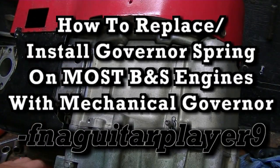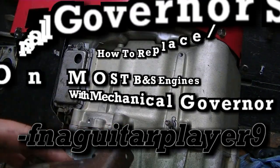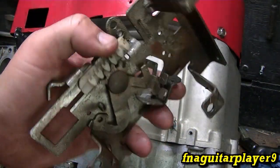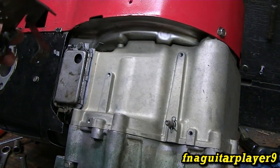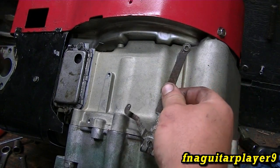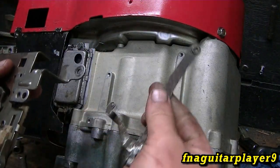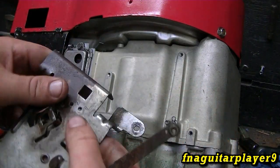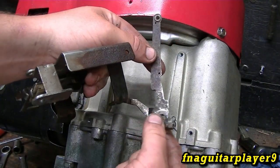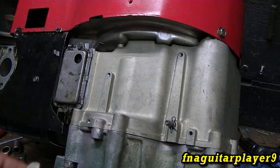Today's video is part of another video — I'm in the middle of rebuilding this 14.5 and I figured I'd show you how to install the throttle bracket assembly, your governor spring, and your governor arm. It goes on the governor shaft here. The only thing not shown in this video is the linkage that runs from this arm to the carburetor, but I'll put another video up for adjusting the governor which will go into more detail on adjusting the shaft.